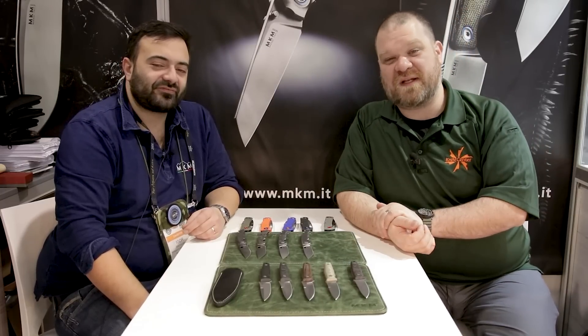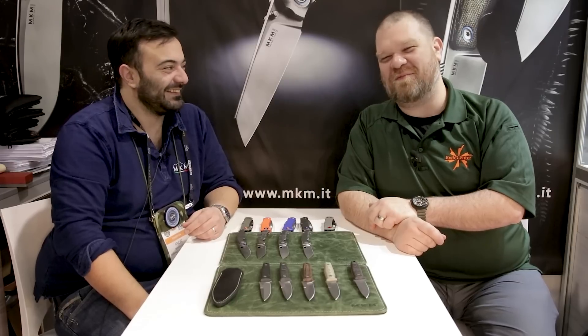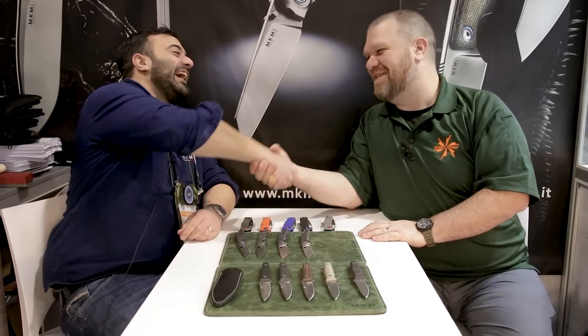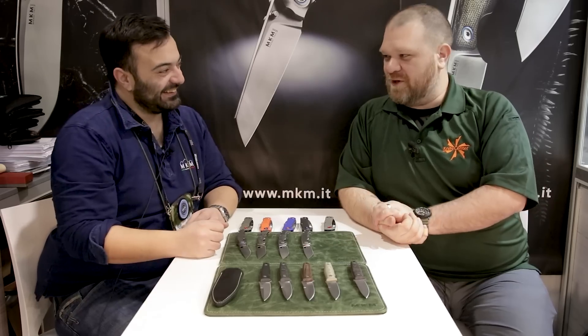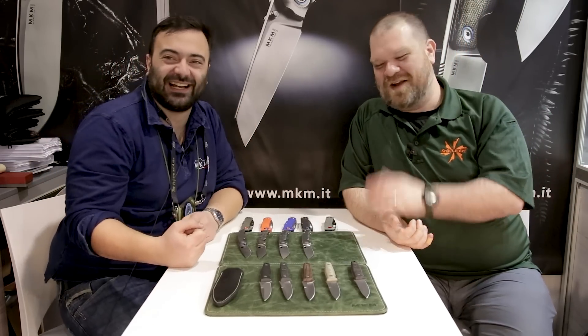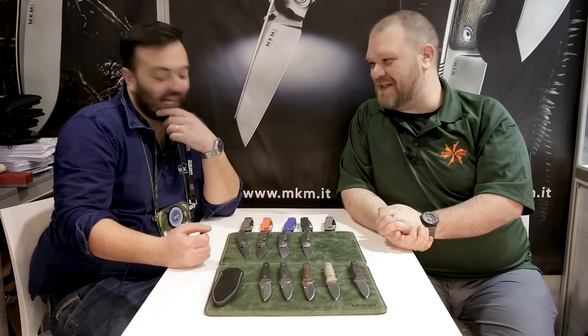Hey everyone, David C. Andersen from the KnifeCenter coming at you from SHOT Show 2023 from one of my favorite booths at the show. We're here at MKM with Igor. We've got some really cool stuff on the table in front of us here.